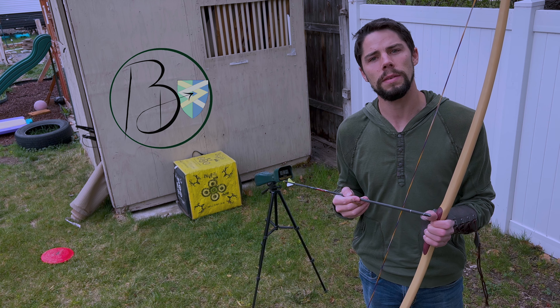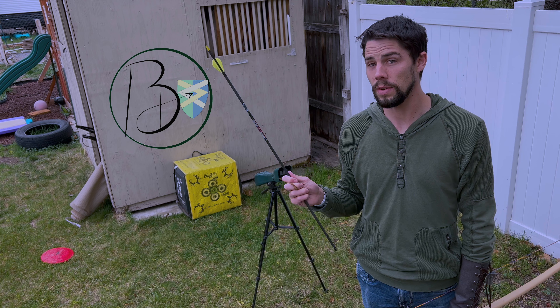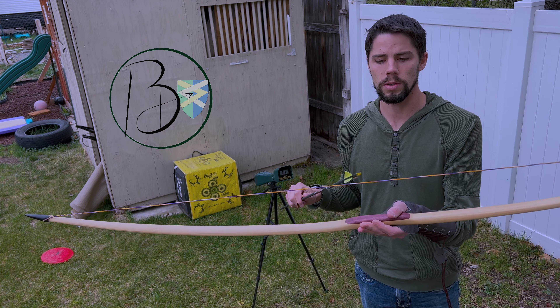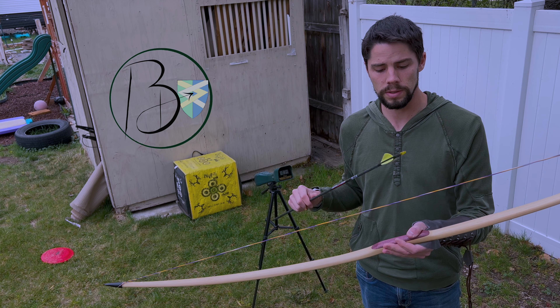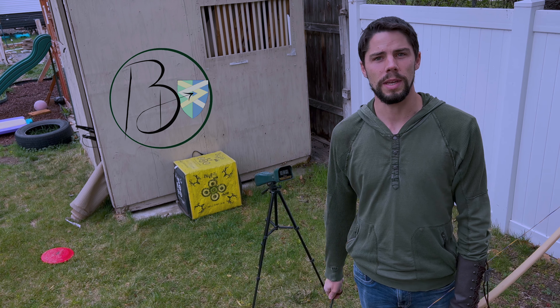I've got a B55 Dacron string and then a D75 string. And we're going to use two different brace heights as well — one at four inches and the other set up to a six inch brace height — and we'll see what kind of arrow speed we get out of it.